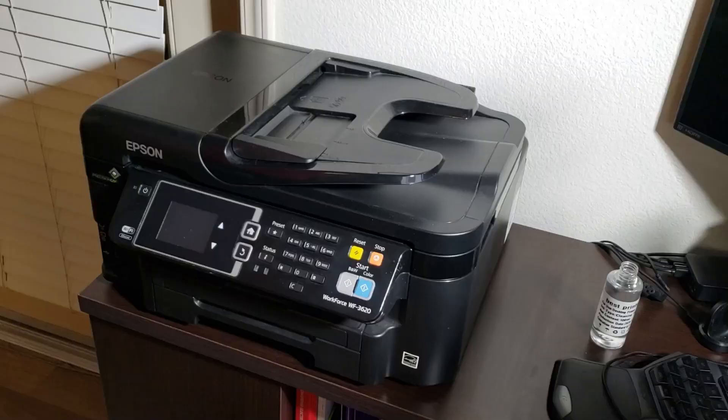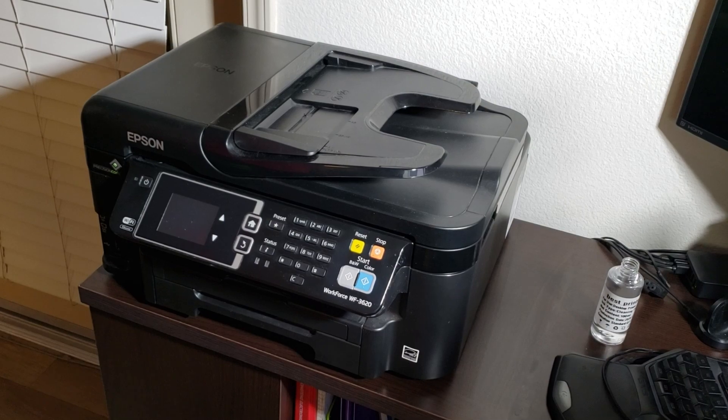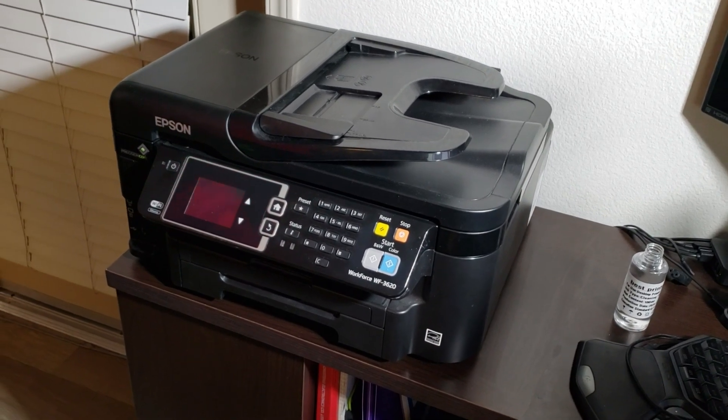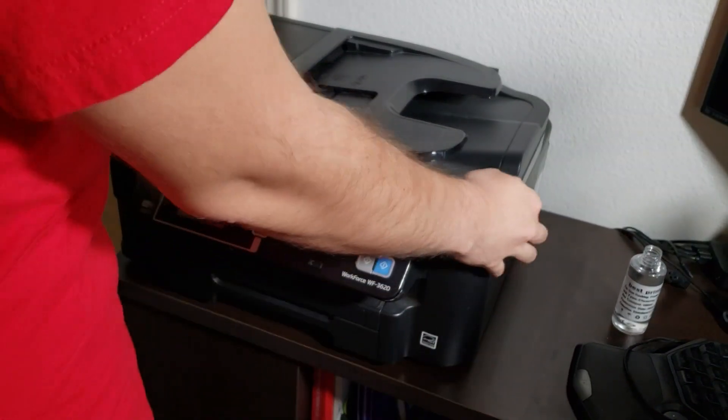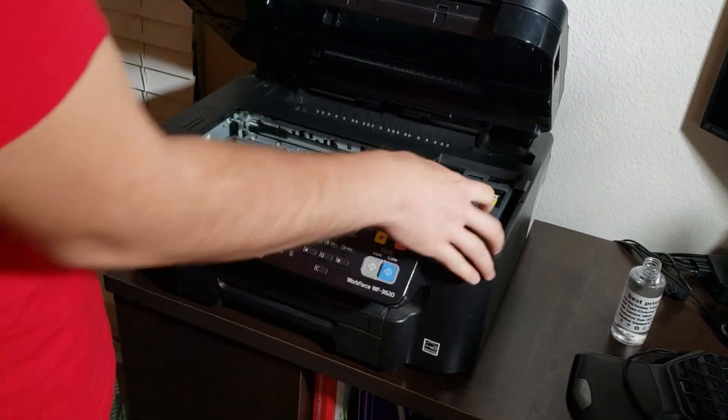Now we go to the printer. We need to open it up so that we can get access to the colors. I'm working on an Epson Workforce WF-3620, so I need to pull up on the sides of the scanner assembly to get to the colors. Keep in mind that the printer head needs to be unlocked for this to work. I went into my menus and pretended that I'm going to change a color cartridge — this allows me to un-park the printer head so that I can work on it.